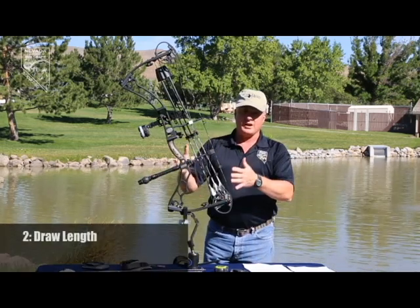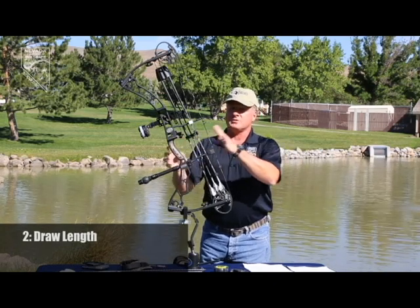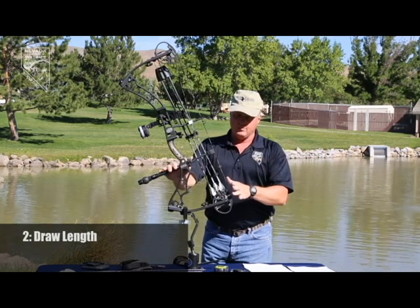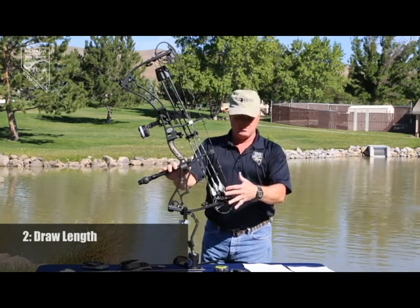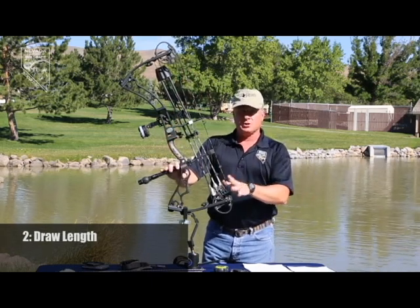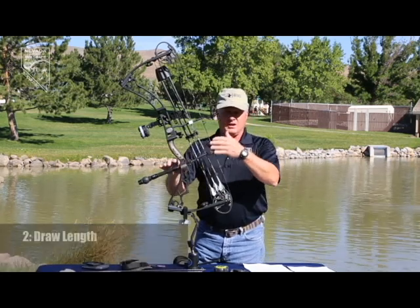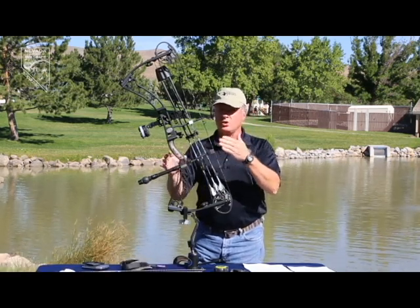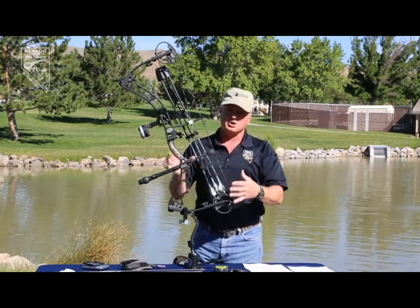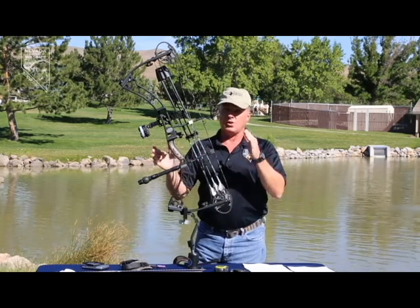The next thing is draw length, which is the amount of length from the grip to your anchor point — very important and very personal. You need to fit those to you. They can be adjusted in most cases by a module or rotator module on the cams. When choosing equipment, make sure your draw length is in the middle of the adjustment range so that as things change — releases, or your draw length shifts a little — you're able to adjust so the bow fits you absolutely properly.